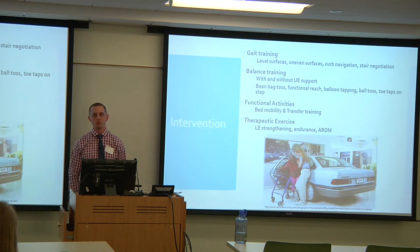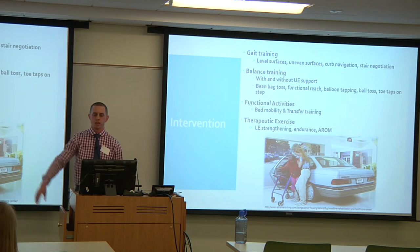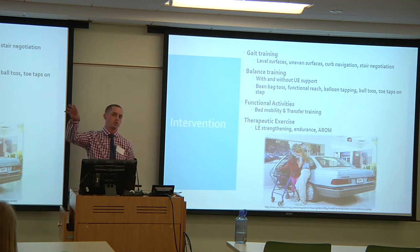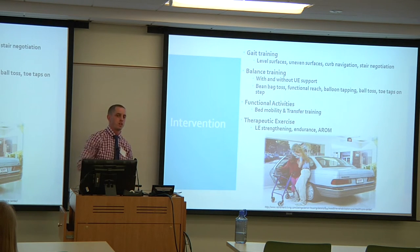Balance was challenged with both hands on the walker, one hand on the walker, and no hands with guarding. Activities included a bean bag toss with functional reaching across the body, reaching for objects at a simulated market, balloon tapping for reaction balance, ball toss, and single leg stance with toe taps on a step to work on controlled balance.